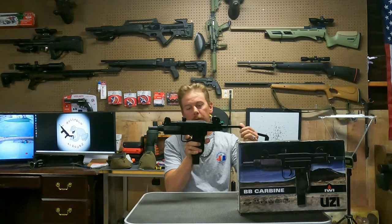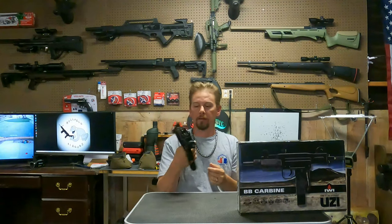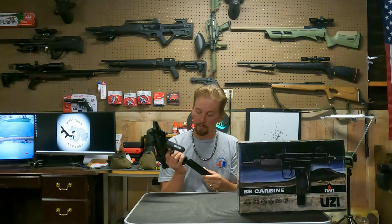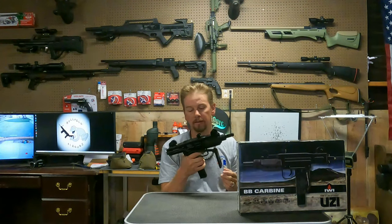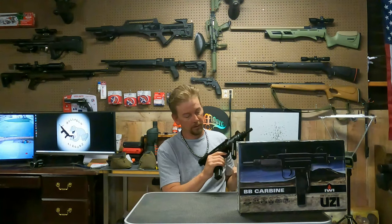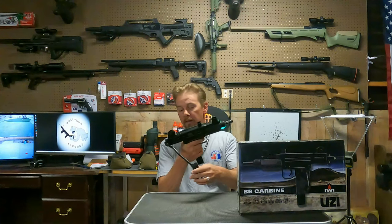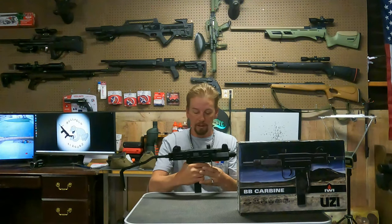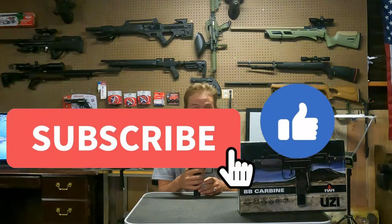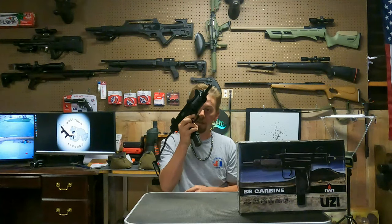Pick one of these bad boys up — it's just super cool. For a replica gun, this thing is really realistic. I've held a real Uzi and a Tech 9 before, and this is as close to the real thing as you get. This thing is sweet. If you like this video, go ahead and like, subscribe, and share. I'll see you guys on the next one. Have fun. Shoot straight, guys.